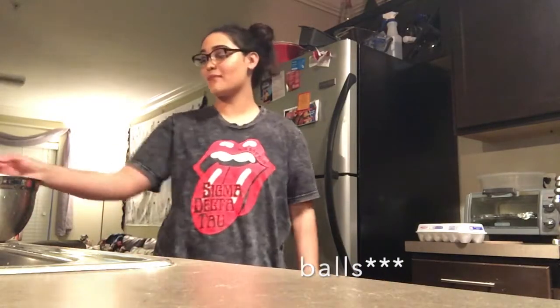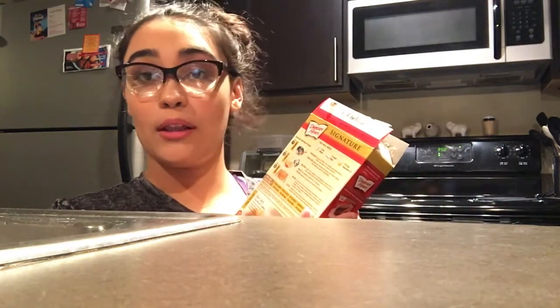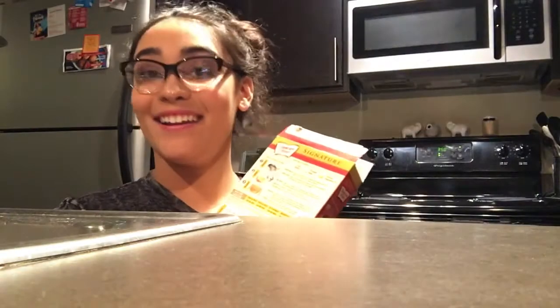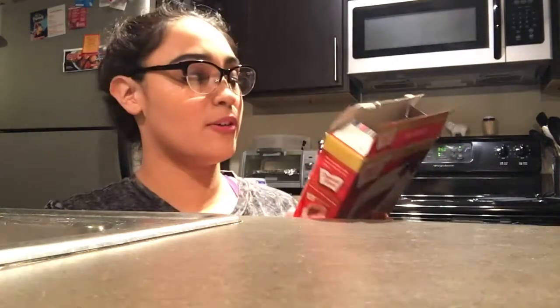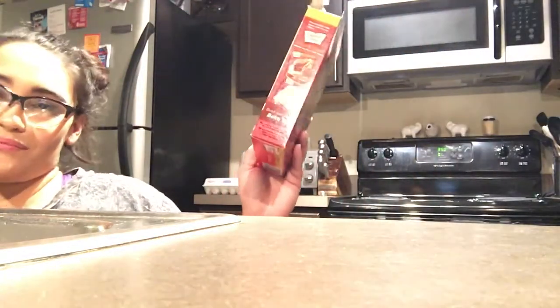So I already started making them. Red velvet cake mix — you know how this goes, and if you don't, follow the rules: one cup of water, three large eggs, and one cup of vegetable oil. So yeah, I preheated my oven to 350, found my pan, and sprayed it already.